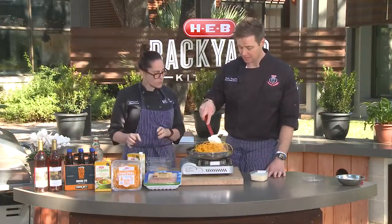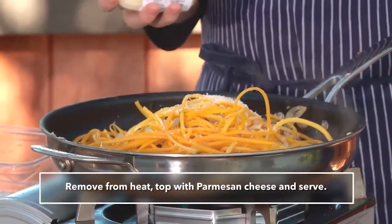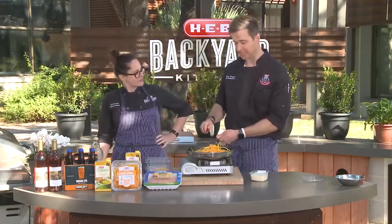And then we will finish with a little bit of Parmigiano Reggiano. Now what do you serve this delicious weeknight dinner with? A little bit of rosé or a mosaic IPA. There you go.